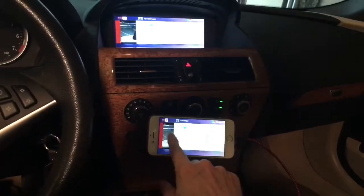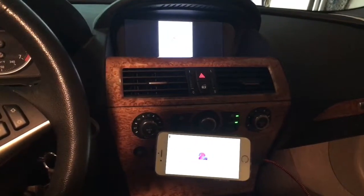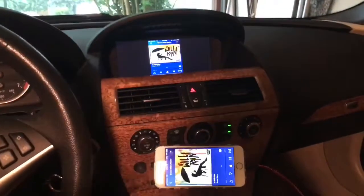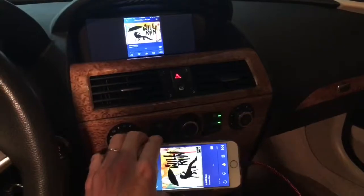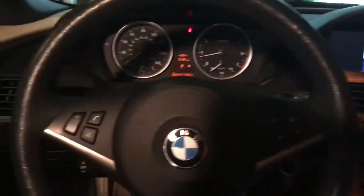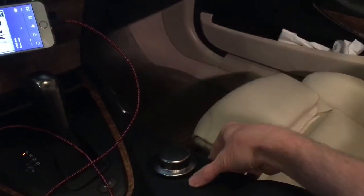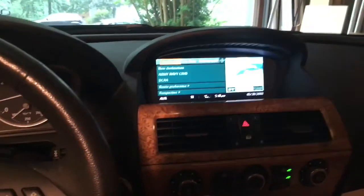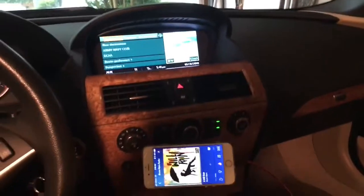If you change to another app — like Pandora — it'll actually play through the car. All your controls on the steering wheel still work. And if you're listening to Pandora, you can hold the button down to change back and you're back to your regular screen. You can still do your navigation and still use your iDrive while the system plays in the background.